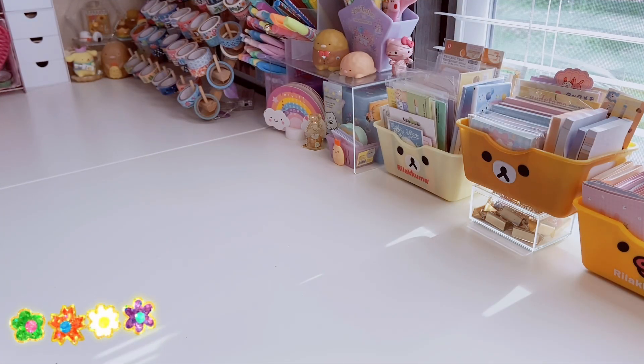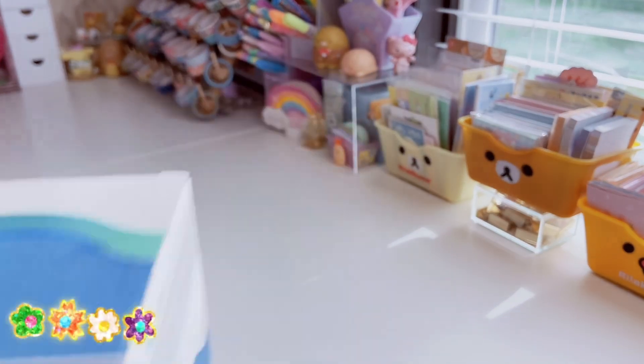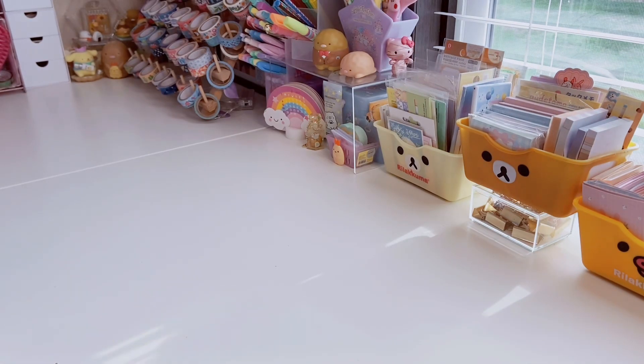Hi friends, welcome back to All Things Kawaii! Today I have an unboxing and a review on this electric pencil sharpener sent over to me by the company Taskus. They reached out to me over email and asked if I wanted to do a review on this pencil sharpener. It sounded pretty cool and I don't have anything like this in my stationery collection, so I decided let's go ahead and do it. If you love unboxings and reviews, consider subscribing.